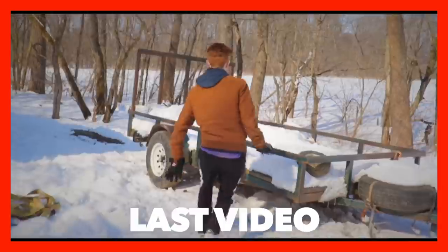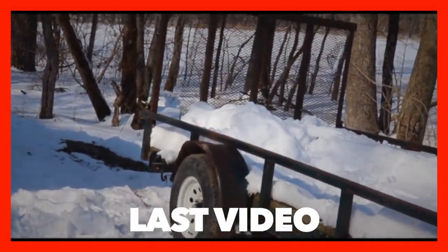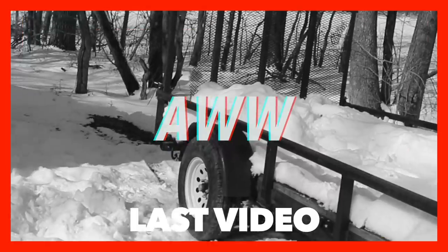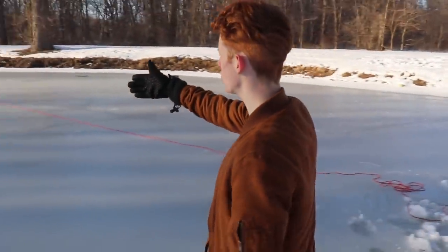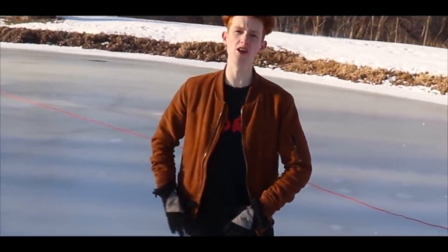I started running super extremely fast and I hopped on this trailer and then parkoured over the back of it. So unfortunately, now I limp whenever I walk. I need the walker thing so that I can use it to help me walk better. So we're going to use the grappling hook to try and retrieve the granny walker and hopefully it works.